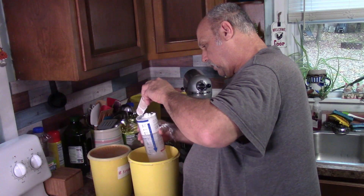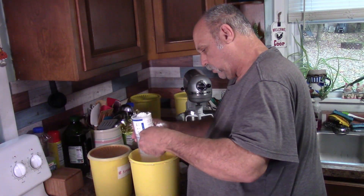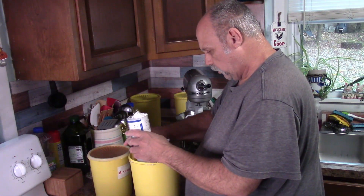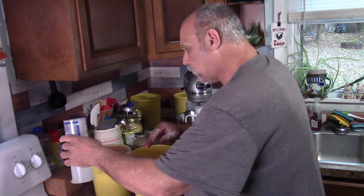So we'll get this in here. I'll make a mess - I usually do. I guess that's what you're supposed to do when you're baking, isn't it? Make a mess. So there's three cups of that.